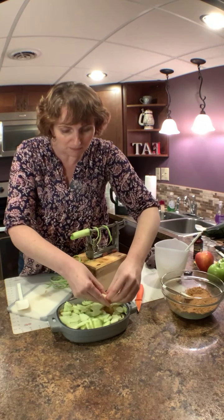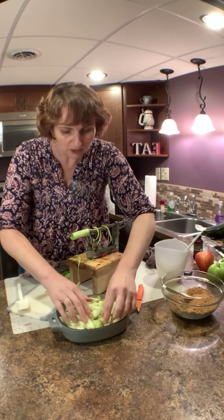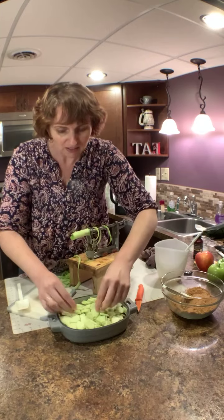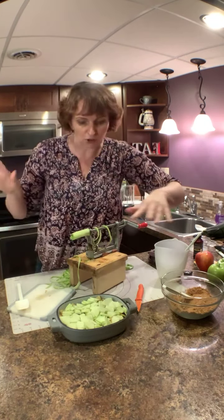I grew up doing this — we would do bushels full and we'd have apple pie whenever we wanted. I'm just going to spread these around a little bit. Usually I'm mixing them in a bowl with sugar and cinnamon and all that, but the other apples I've already done that with.